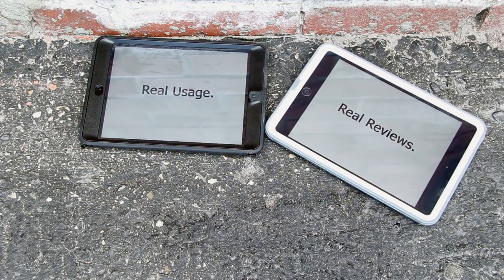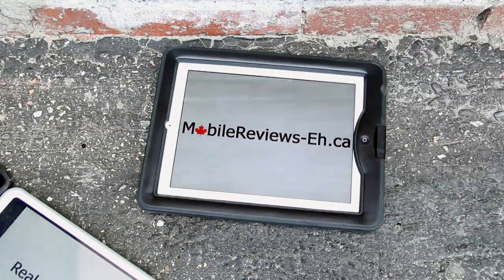Real usage, real reviews. MobileReviewsA.ca